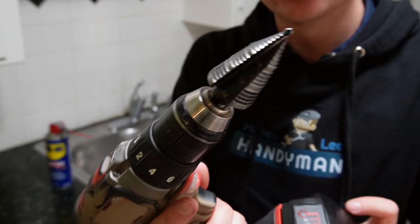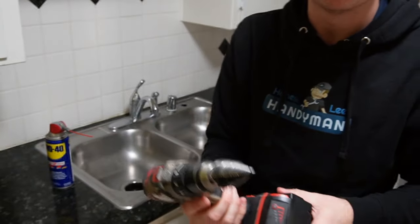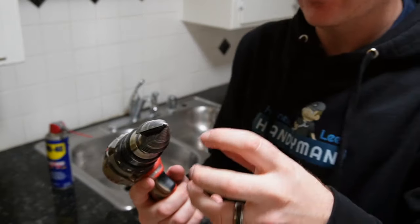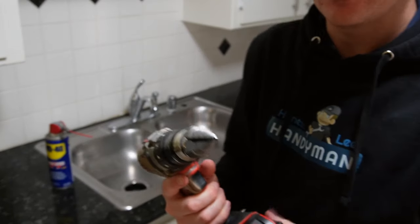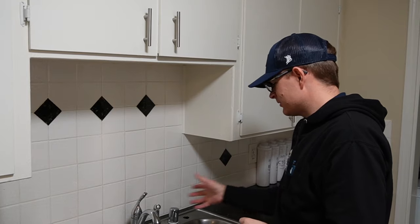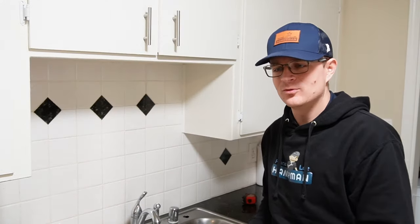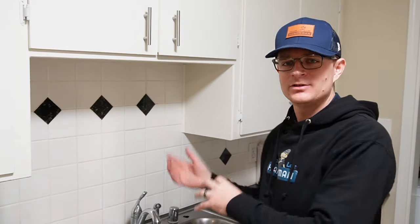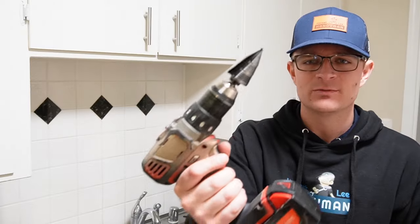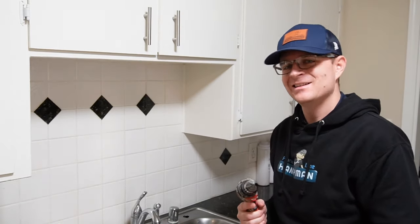Check out that link in the description below. If you get any ordinary stepper bit from Harbor Freight or even Home Depot, it will break on you — it will wear out because stainless steel is a very hard material. Make sure you check your faucet or accessory that you're installing so that you drill the correct size hole, whether it be inch and an eighth or inch and three eighths. Thank you so much for watching and check out the description below for a link to purchase this stepper bit. Have a great day and have some fun.